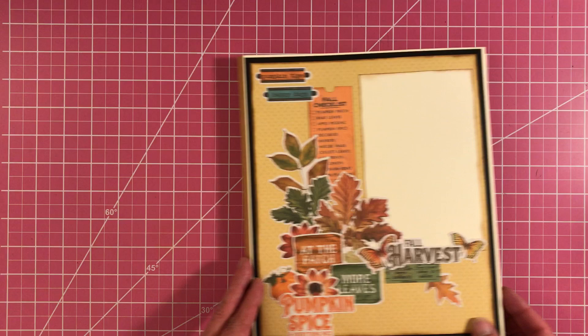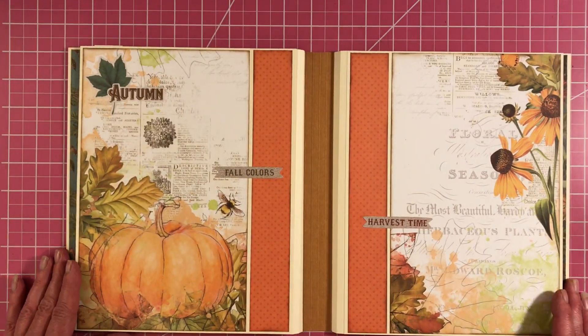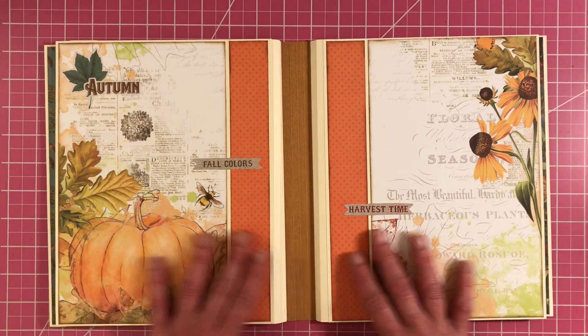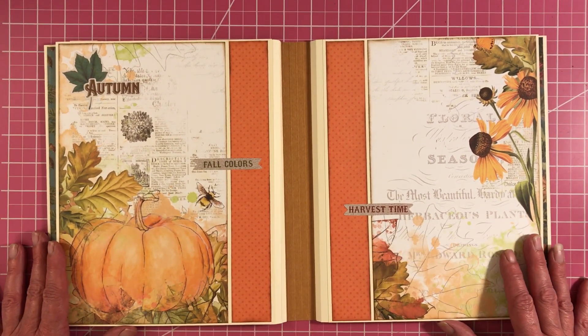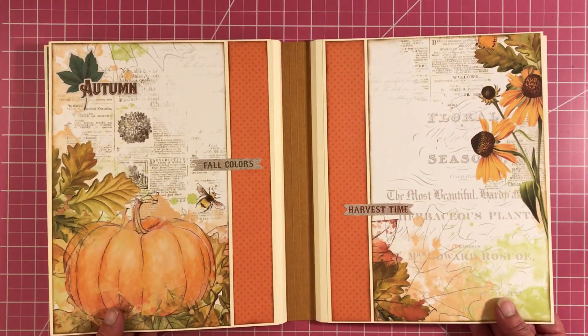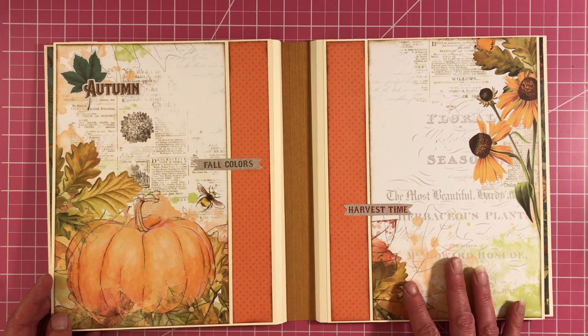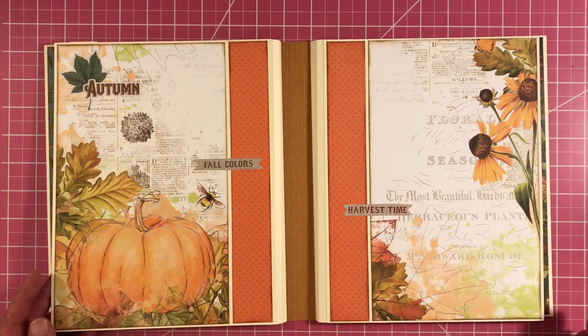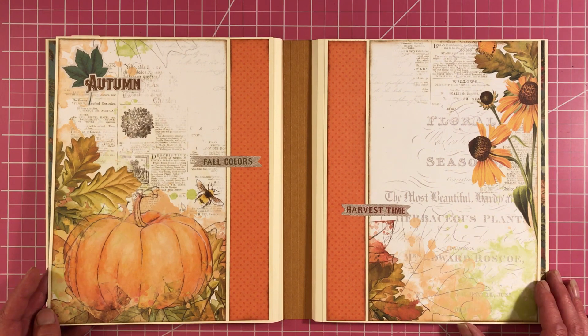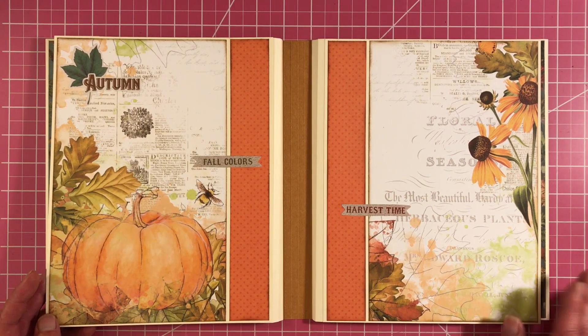You guys ready? Let's dive in. When you open it up, you have this wonderful display here — this is what I'm calling kind of like a cover page. You can either put photos on it or you can just leave it plain and enjoy the beautiful paper, as we all love to do. Because these paper lines nowadays are just beautiful.